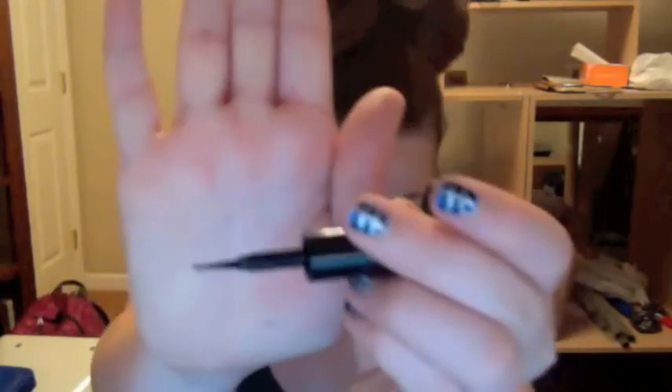Now taking my Line Stiletto liquid liner, I'm going to line my top lashes with kind of a thick line. When I'm done with that, I'm going to take an angled eyeliner brush and go over the liner because it's still wet, so I can fix it and make it thicker and look cooler.